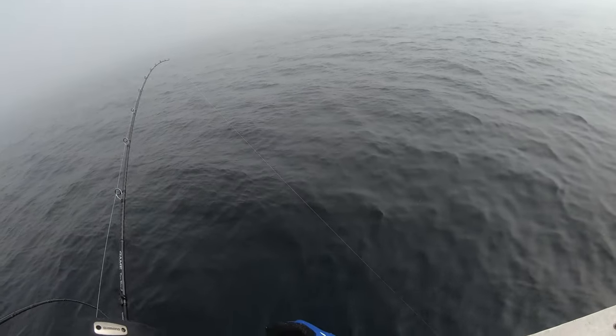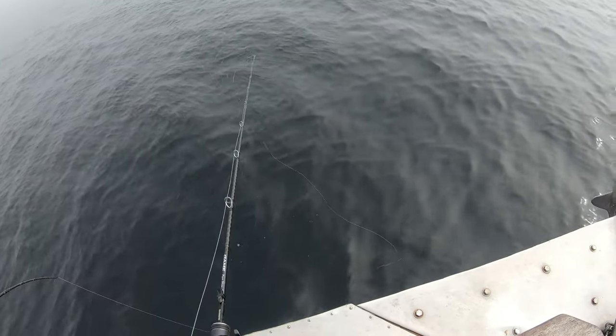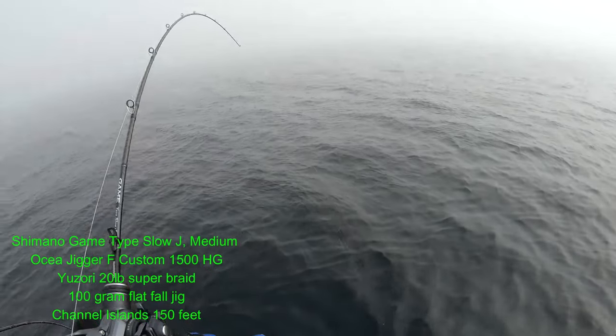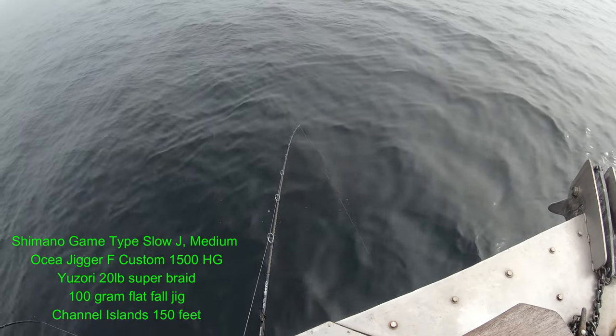The rod I was using on this trip was the Shimano Game Type Slow J. I've been using that rod on a few trips and I really like the length and the action of the rod. I think it's maybe a bit better than my Temple Reef Innovate.